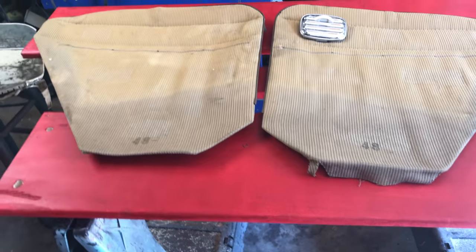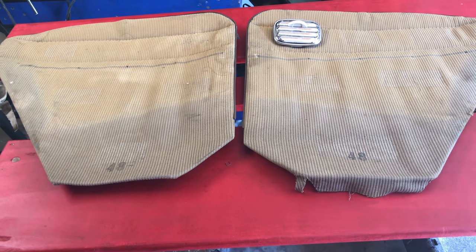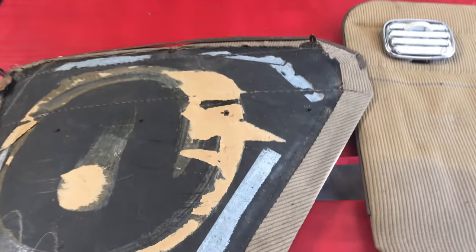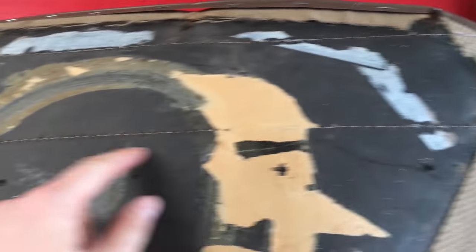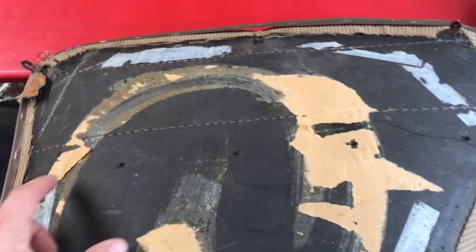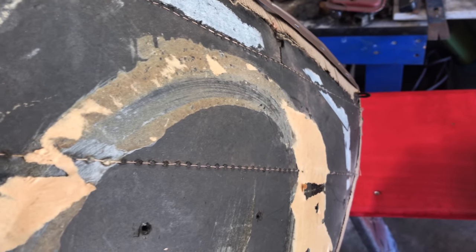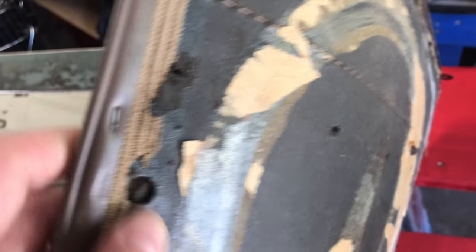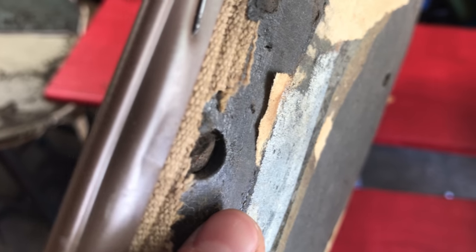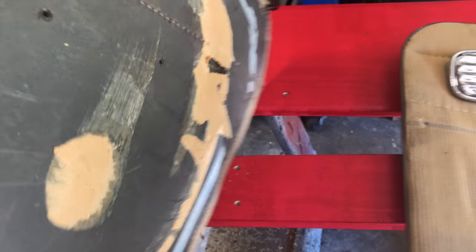My plan is to start with the door cards and make a pattern. We're going to use Masonite and cut those out. The originals were stitched right through the Masonite, but I'll probably find a way to attach the fabric without putting my machine through that. The Masonite is probably a little bit thicker than this original door card material — you can see the thickness of it there.